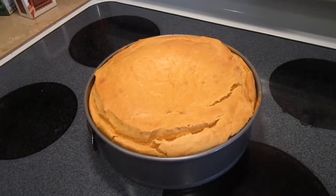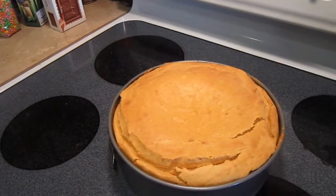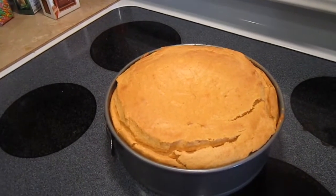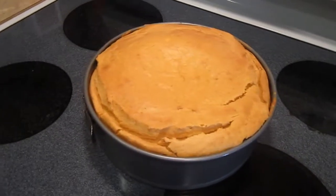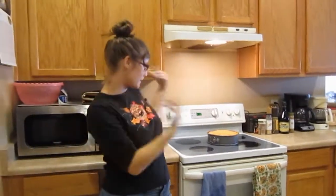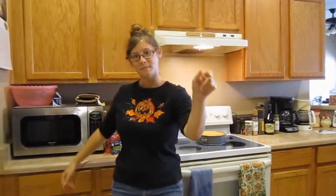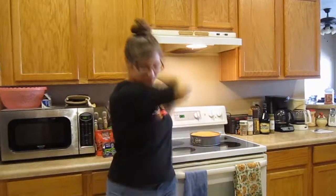We're going to let it cool for a good while, and then we might drizzle some caramel on top, and then we're going to put it in the fridge for four to six hours, and then you can eat it. Okay guys, that was me and my brother making pumpkin spice cheesecake. Hopefully it sounds good to you, and hopefully it tastes good, and hopefully you guys try it. If you do, don't forget to let me know on any of my social media listed in the description. Don't forget to like, comment, share, and most of all, subscribe. I will see you next week. Bye!